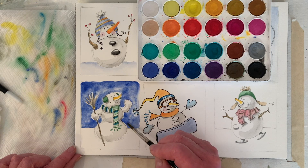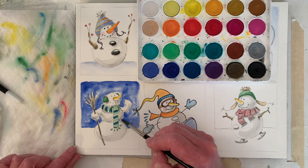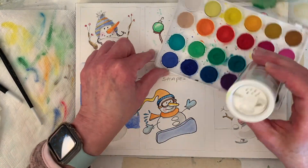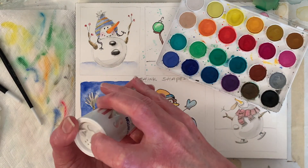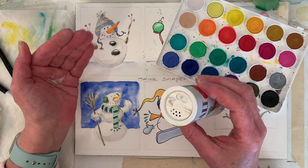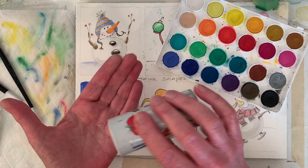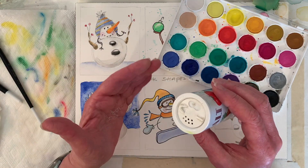Let's get some salt on here — it's tricky because you just never know if you need it wetter or drier, and what it's going to do. So we're just going to go for it. Table salt. It kind of soaks up the pigment — I think is what it does. It should make it look like snow.